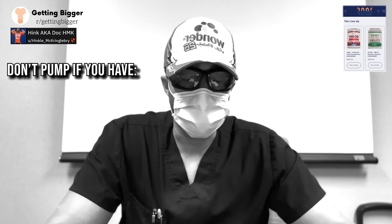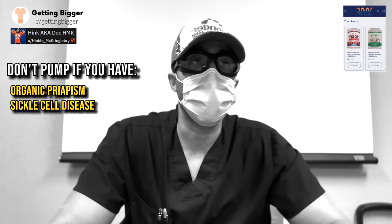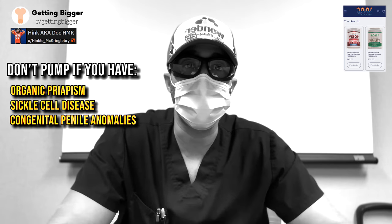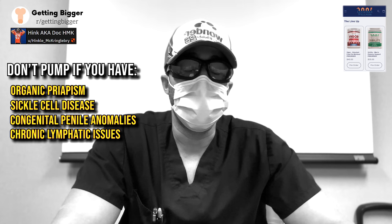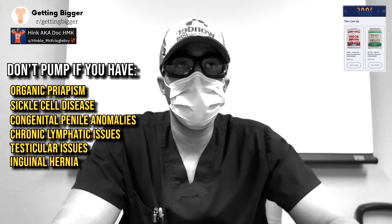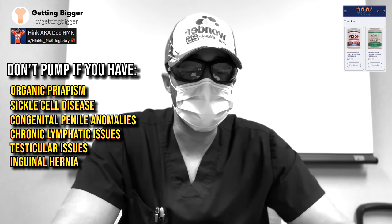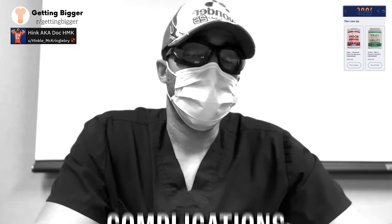Who should not pump? People with organic priapism — like sickle cell disease — or a history of prolonged erections should not pump. Anyone with congenital penile anomalies like hypospadias should avoid it. Those with chronic lymphatic issues like severe lymphangiosclerosis are not recommended candidates. Also be careful if you have testicular abnormalities or an inguinal hernia, since the pressure could worsen conditions like hydrocele or varicocele. Get evaluated by a urologist with an ultrasound first.